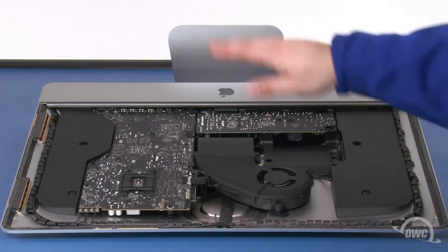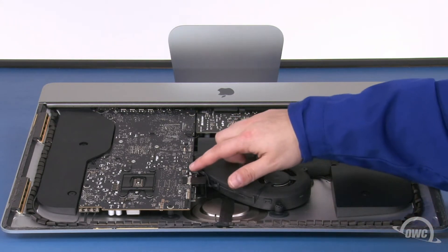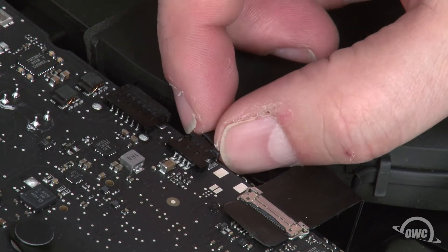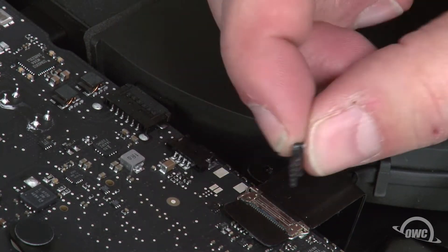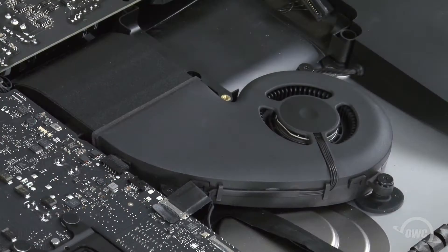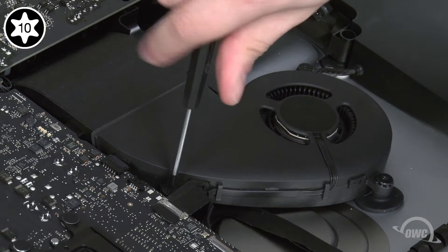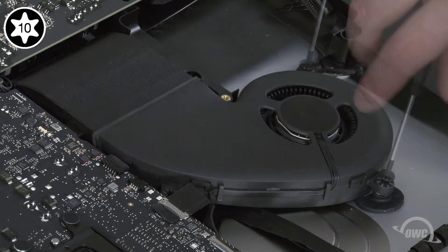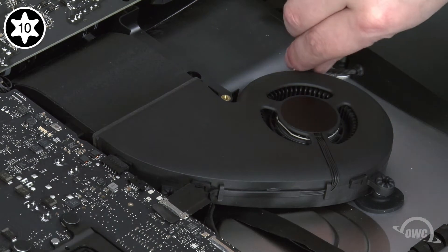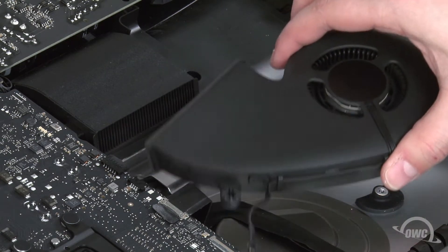Next, we're going to remove the fan. The first step is to unplug the fan connector from the logic board by simply sliding it out of its slot by the tabs. Then remove these three Torx T10 screws. You should then be able to lift the fan up and out of the iMac.